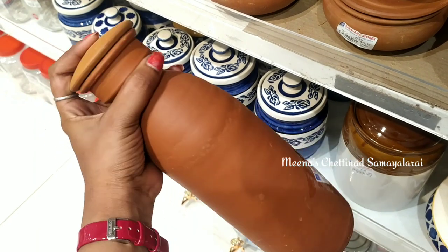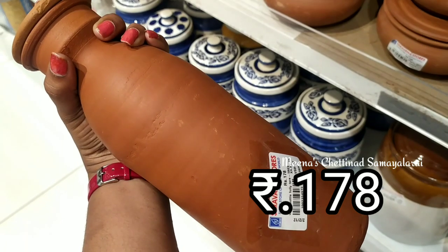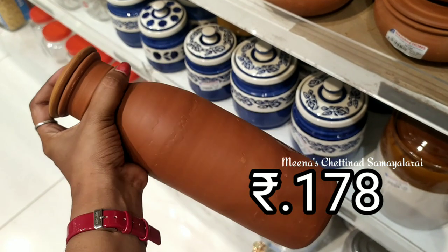You can also use a water bottle. It is a small size and you can use it as a water jug as well.